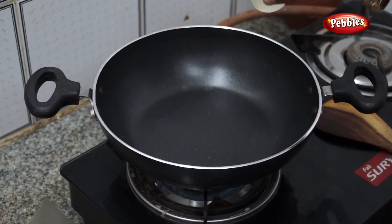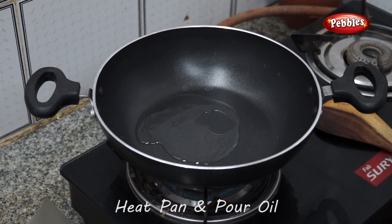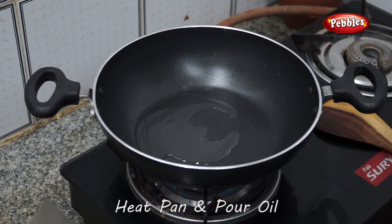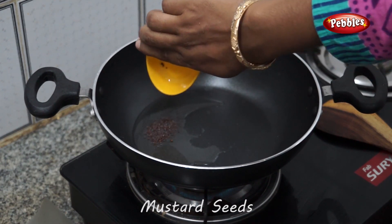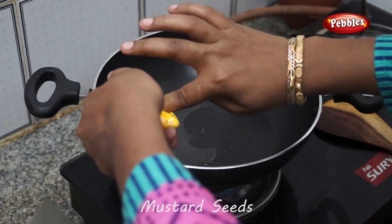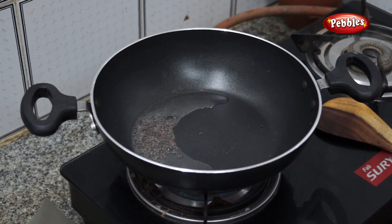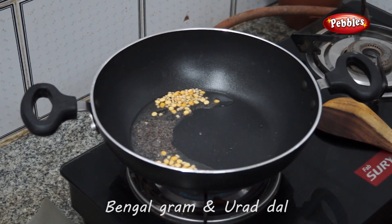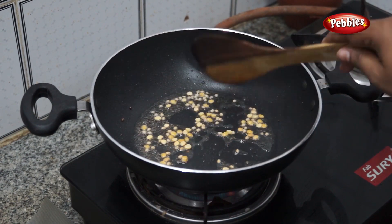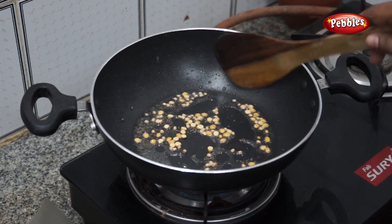Once we put it in the pan, this is called a color for the color. Now I will put on the color.